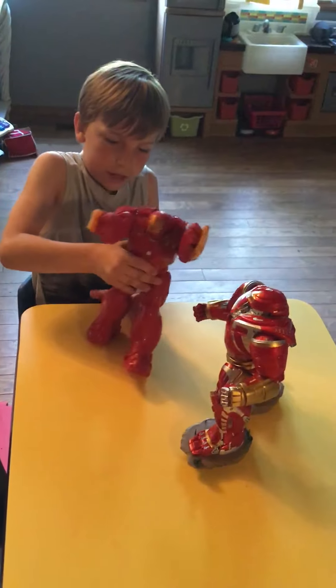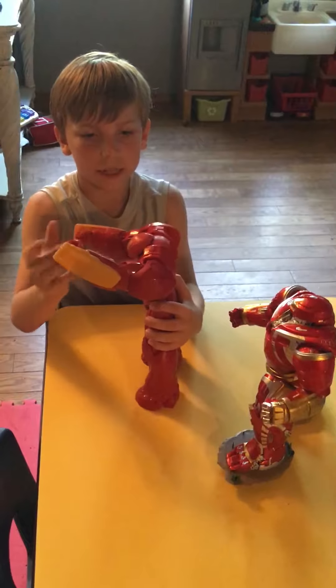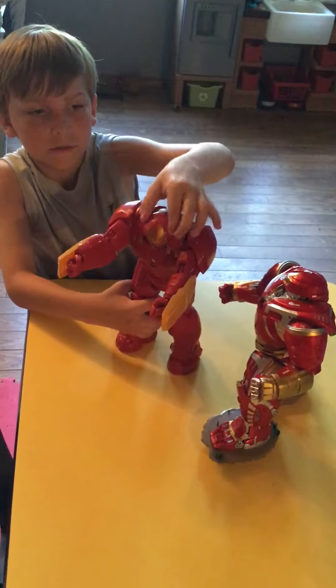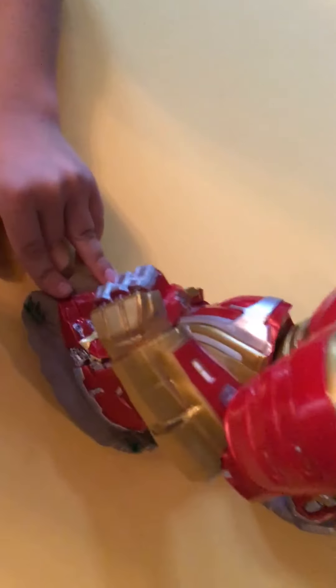So I put it back on, and then this one, and then this one. One, three — this one has a Blasto too.